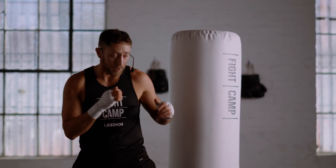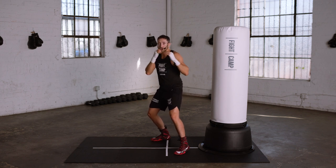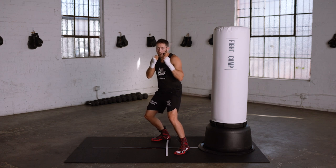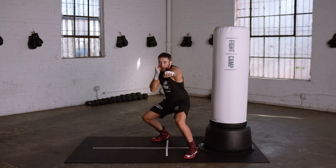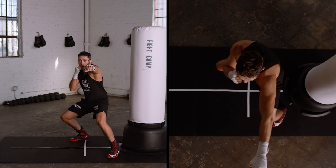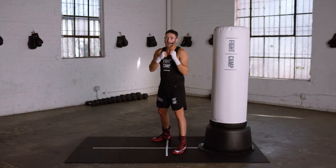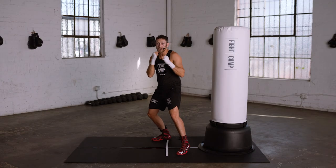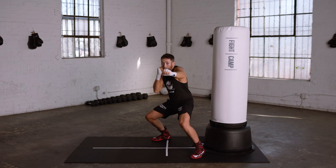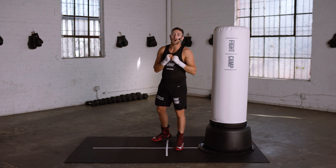Start with the one to the body. With the jab to the body, you start in your neutral stance. You push off the ball of your back foot to generate power and you step forward and towards the rear side of your target and bend your knees to get down to body level. The step forward provides the dual benefit of helping you get down to body level faster and also giving you a better angle to land the punch. Remember, as the punch lands, the foot should be landing. That's the jab to the body.